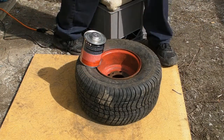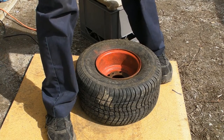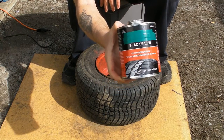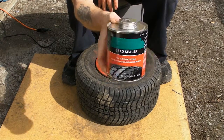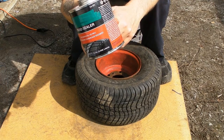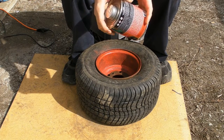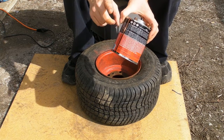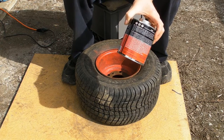I'm going to use some bead sealer — I've got to cover up the brand name. I got this at UAP Napa. I would imagine any reputable parts store would carry it. But definitely read the label — there are static warnings and open-air ventilation requirements. Good ventilation and don't get it on your skin.